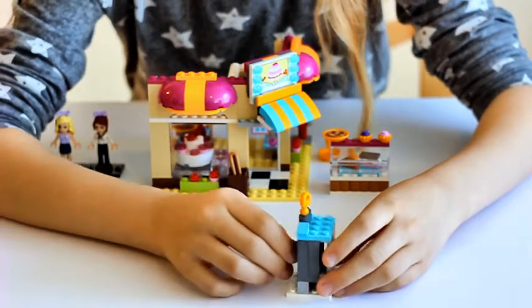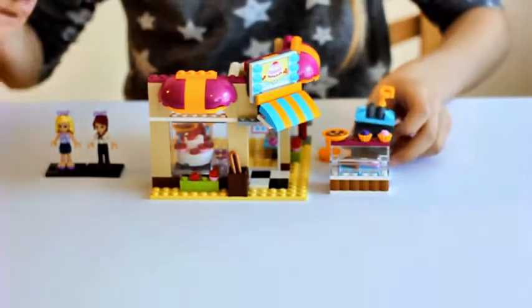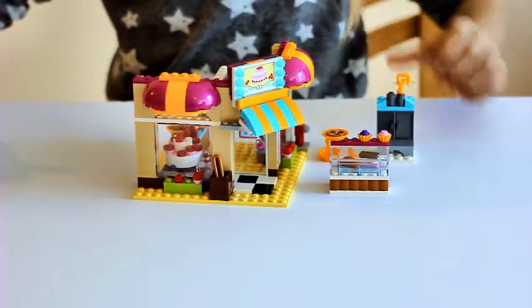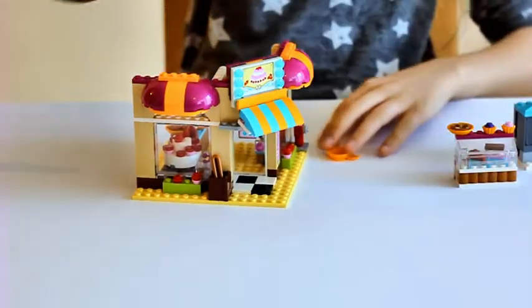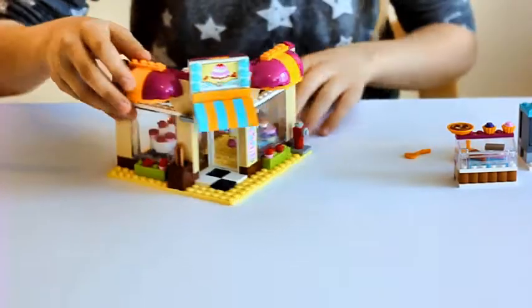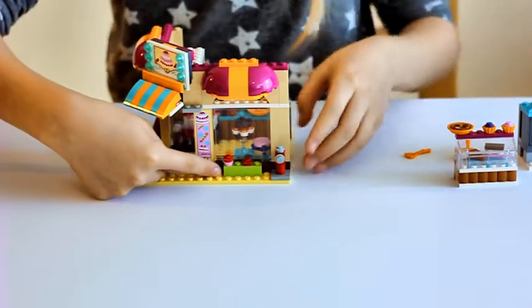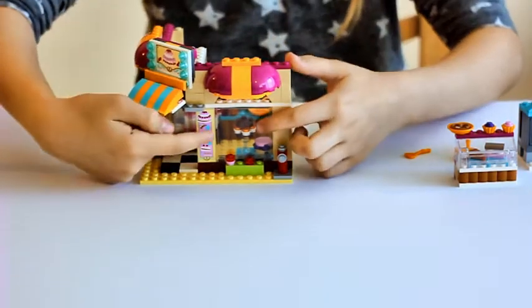Now let's look inside the bakery. One of the signs looks like this. You can see that there are some plants growing here and that there is a fire extinguisher and a big window.